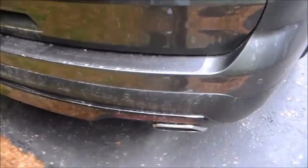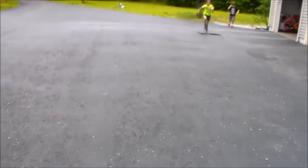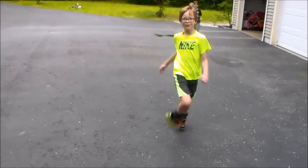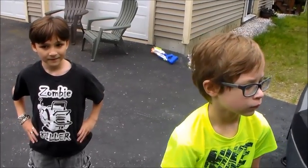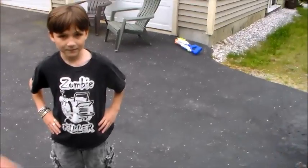Meet my assistant Brady Clark and his friend Ian. They're both going to film me driving off in the Explorer and going by. I'm not going to go too fast — maybe 30 miles an hour. I'll go past the driveway. Away we go. Here you go, Brady.